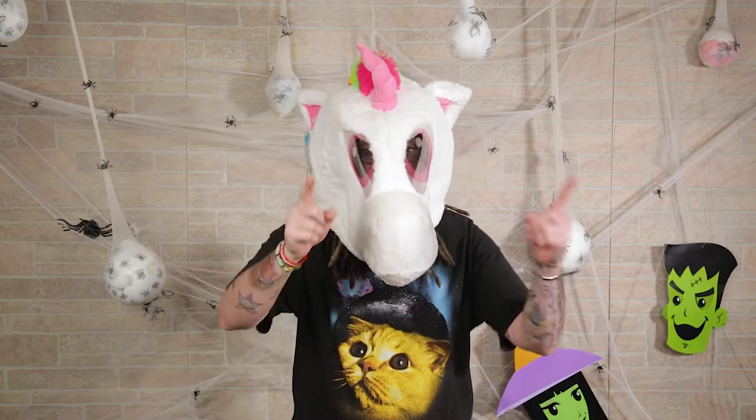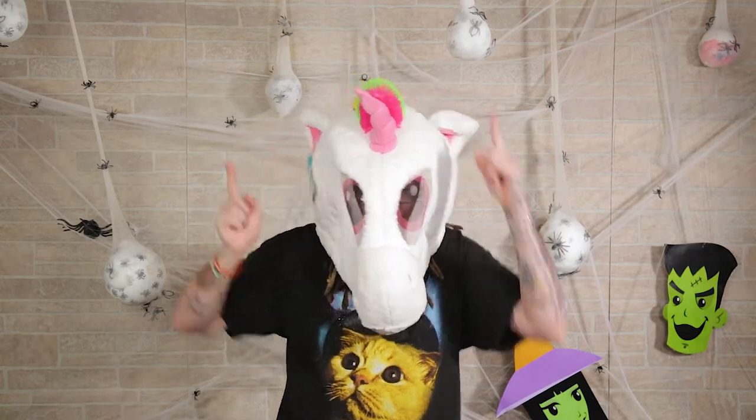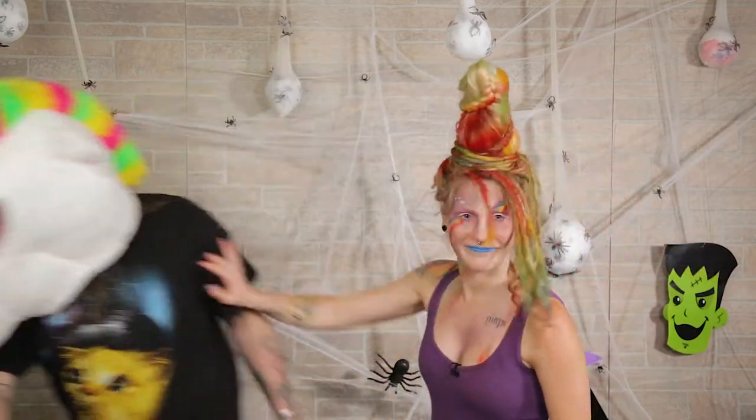What's up everyone? I'm Jamie and today I'm going to show you how to be a unicorn. Not like that — like this. If you guys are ready, let's start.